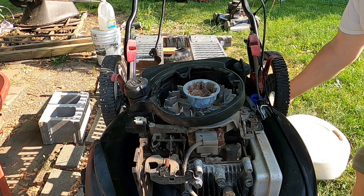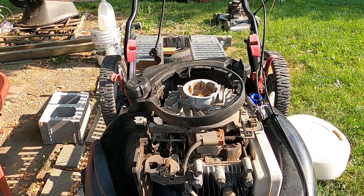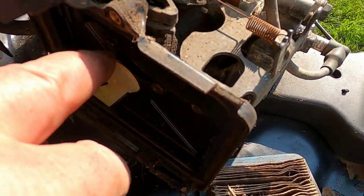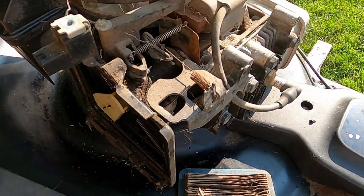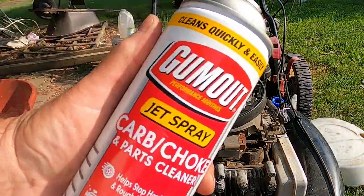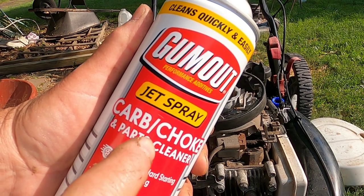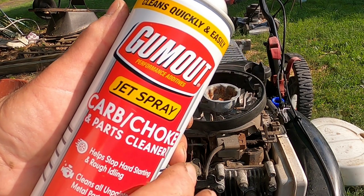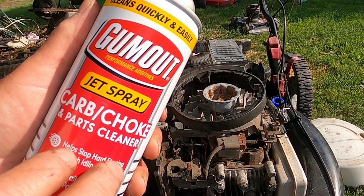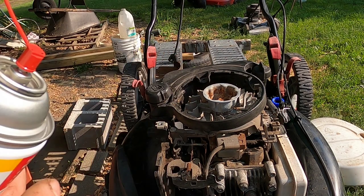I'm going to pull this air filter out and spray a little carb cleaner in here to see if I get a little kick. I'm using this Gum Out jet spray. When using this you don't want to use much — if you get it running with it, just stop, because you're not lubricating anything in the engine. This is to clean it out, so it's not the best to be running off this; it's just to see if we're going to get a little bump out of this.